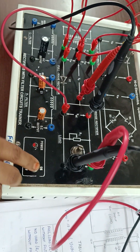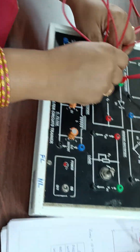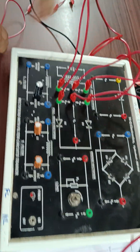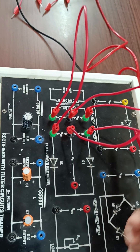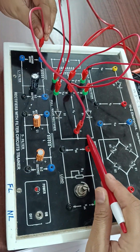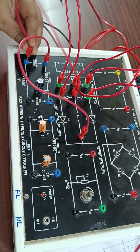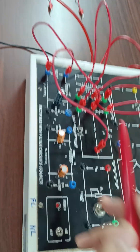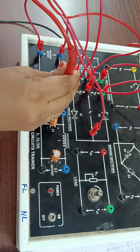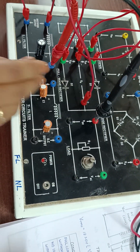Next, full wave rectifier with L filter connections. Remove all the connections. Keep the existing shorts as they are — this is shorted, this is shorted, this is shorted. The output of the rectifier goes to the L filter input, with corresponding wires short-circuited. Ammeter positive connects to the filter output, and ammeter negative goes to the load.